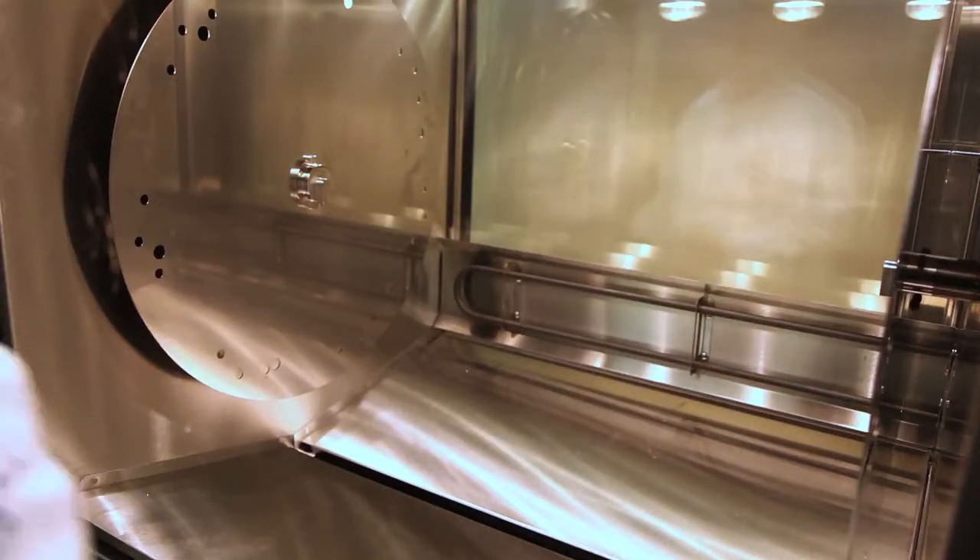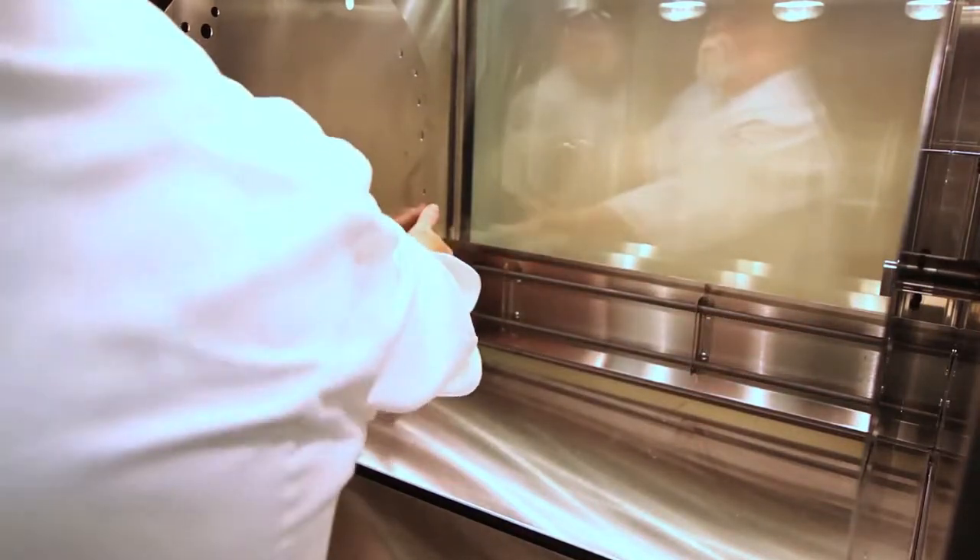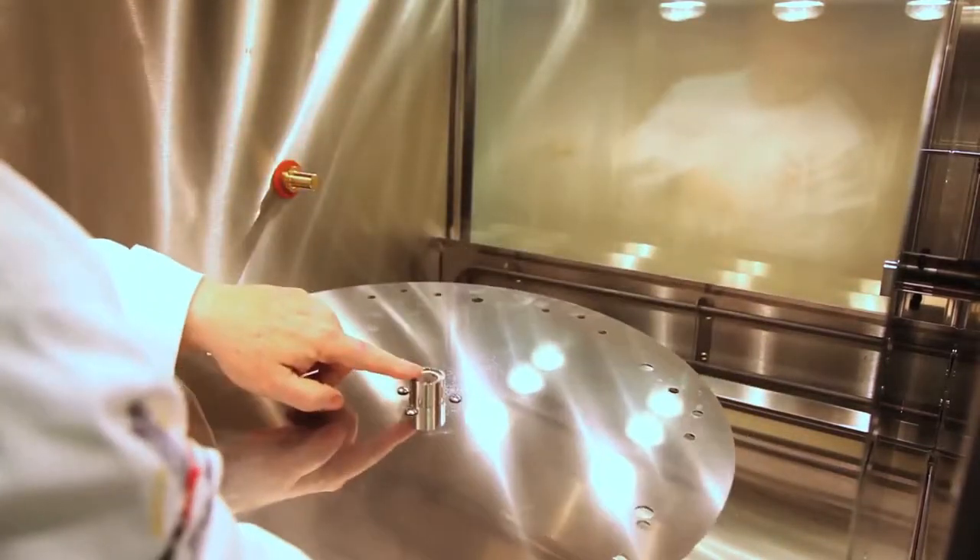That bar will stay hot for a long period of time after cooking, so be careful in handling. This is the idle side drive — note just a smooth interior and smooth shaft.